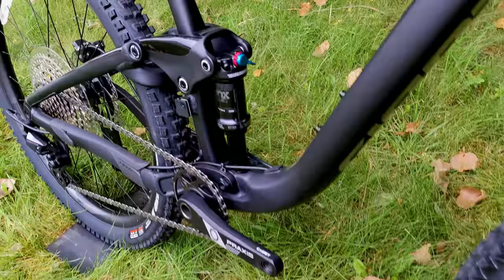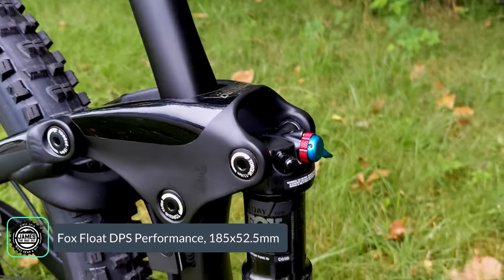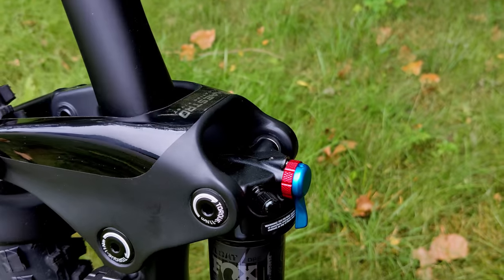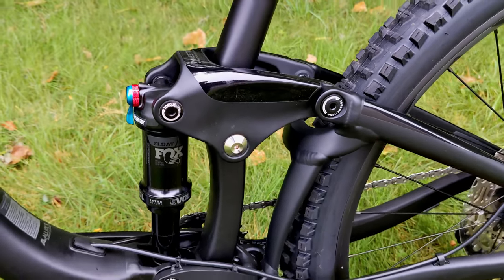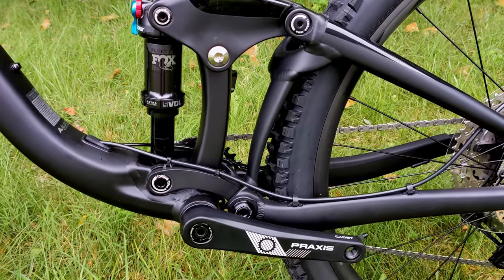The rear shock is the Fox Float DPS, with rebound and compression adjust offering three positions — climb, trail, and descent — and it has Giant's own custom tune to dial in the 140 millimeters of rear suspension.